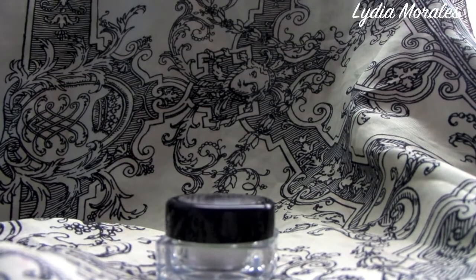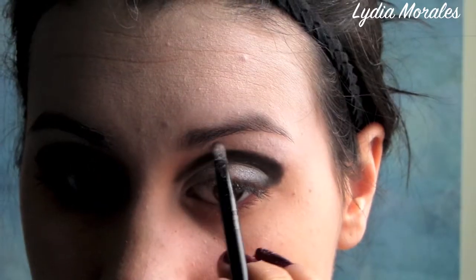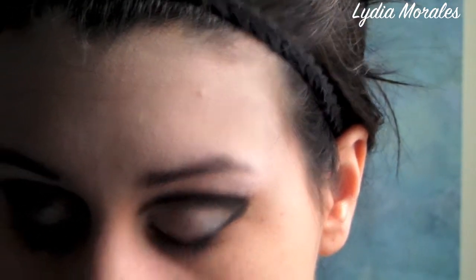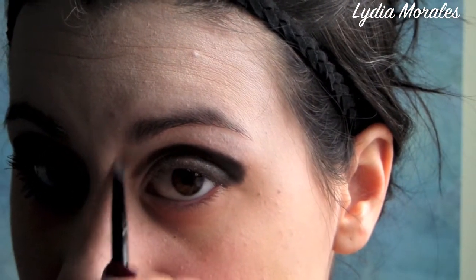Now we're going to take a shimmer — this one is by Makeup Forever, it's more of a clear tone — and we're going to apply this as a highlight under the brow, blending it in near the nose. Make sure you highlight all of your brow just above the black eyeshadow.